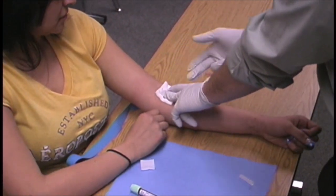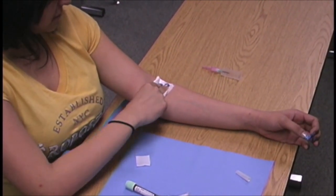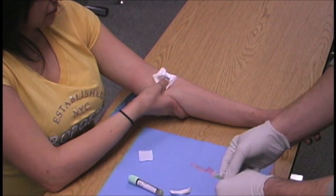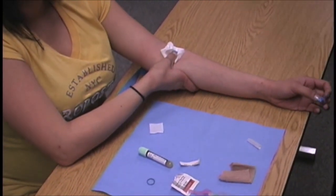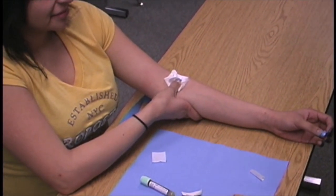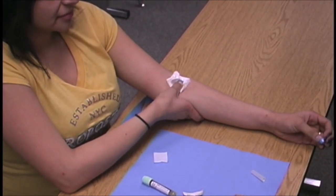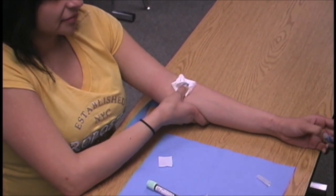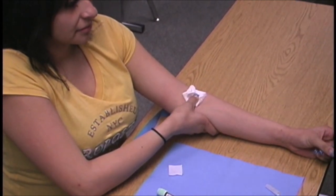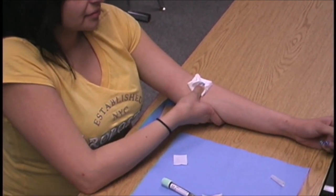He instructs Veronica to hold pressure for three to five minutes without bending her arm, applying pressure with her fingers or thumb. During this time, you want to talk to your patient to calm them — ask how they're doing, where they live. This takes their mind off the needle and off any fear from prior venipunctures. Keep talking to the patient throughout the entire draw.